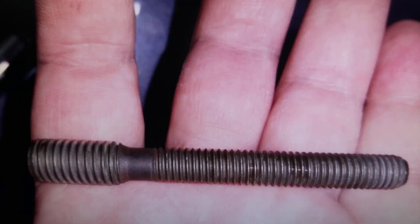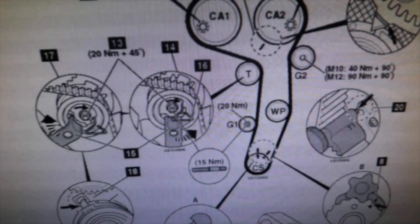Answering another question that several people have also left me: what is the tightening torque of this stud? The tightening torque of this stud in BKP and BKD engines and similar engines is 15 Nm. The nut that secures the tensioner pulley, which is threaded on this stud, goes to 20 Nm, and then you add 45 degrees.